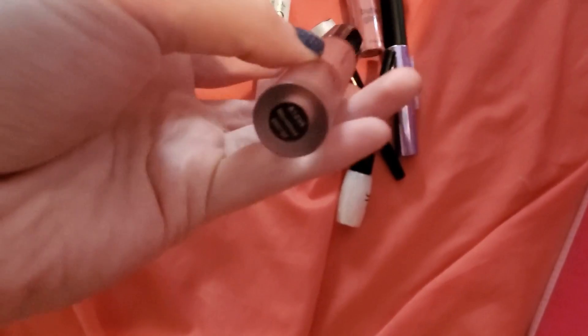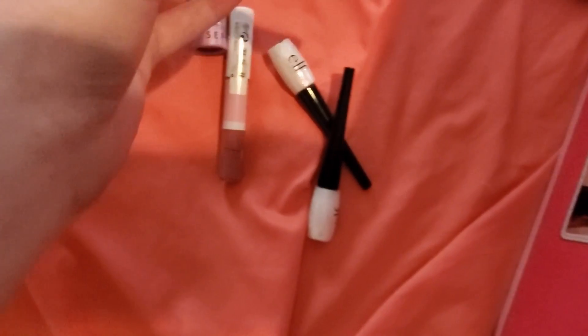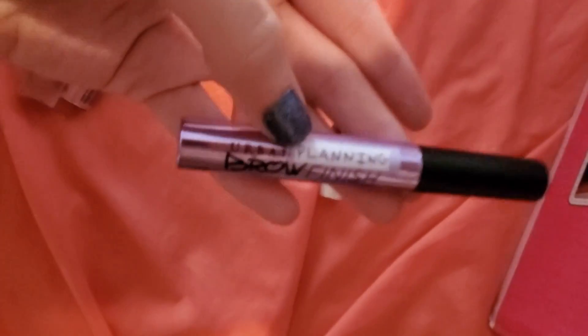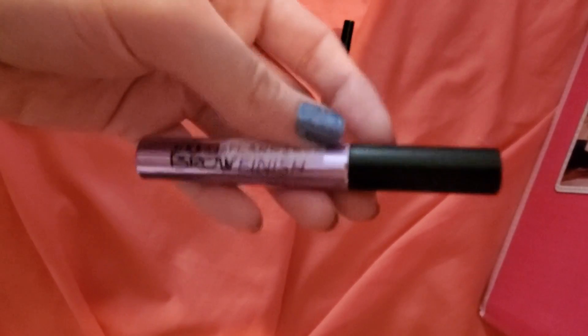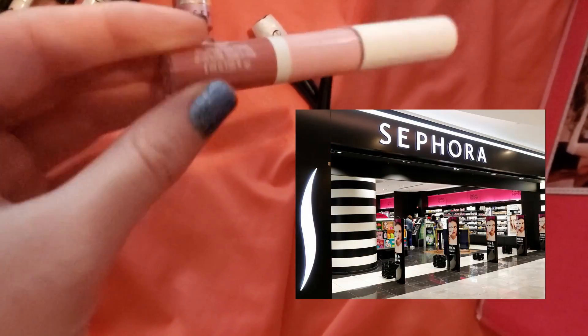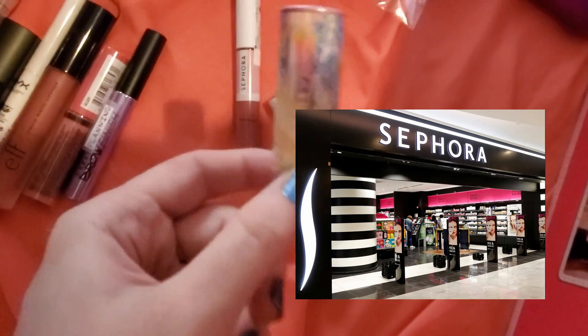I love NYX eyeliner, so I got NYX white liner because I live for those white liner looks. Just a generic ELF lipstick moment, a NYX butter gloss moment. Urban Decay brow gel for the brows of course, and had to get a Sephora brand item too.